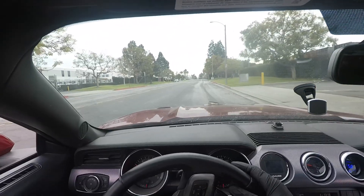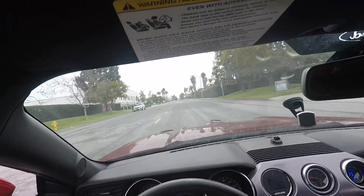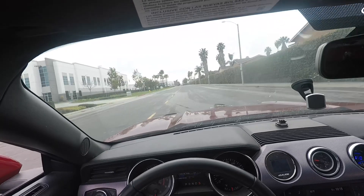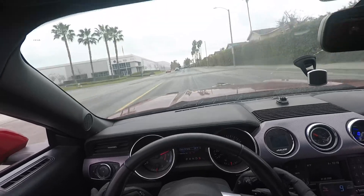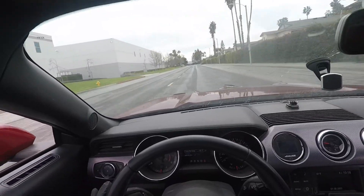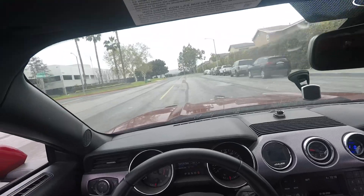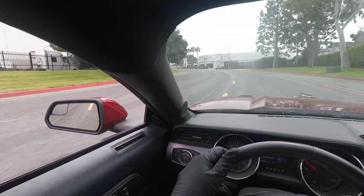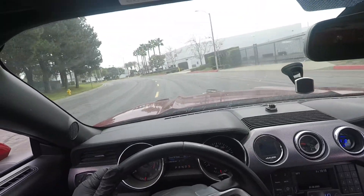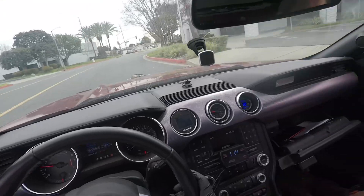Y'all ready? Ready, Wayne? There we go — 3,000 to 6,500 RPMs. What's that up there? Is that a cop? I'm cutting it. Boom. Boom. 11.4. Wow. That was good. That was a heck of a run.